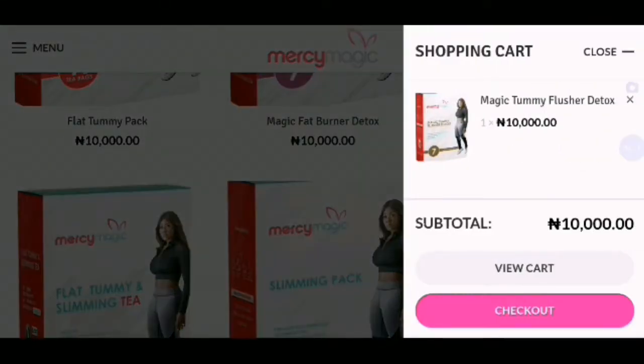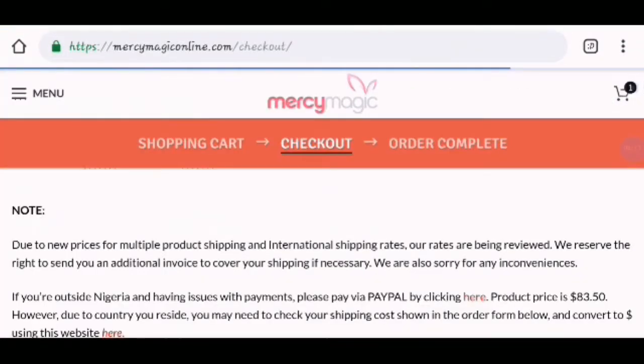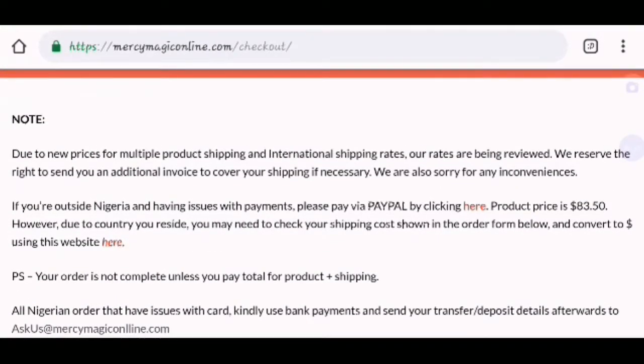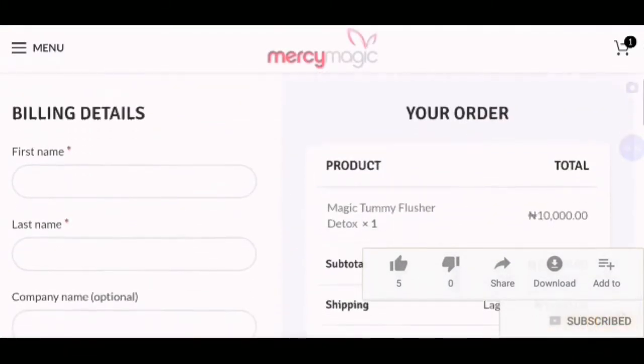Alright, so now you can check out. You know how to check out. Due to the price for multiple products, shipping and international rates, our rates are being reviewed. We reserve the right to send an additional invoice to cover your shipping if necessary. We are sorry for the inconvenience. You can just read the note that is written on the page before you proceed.